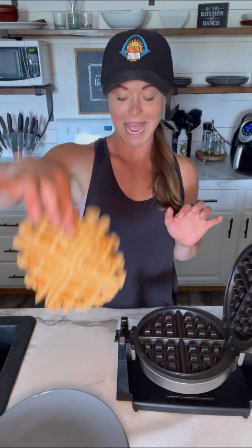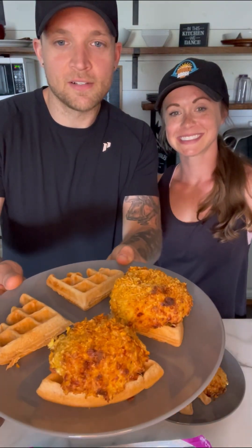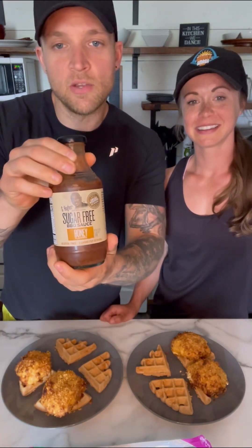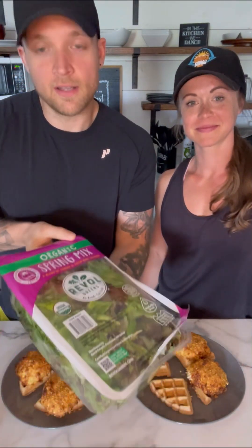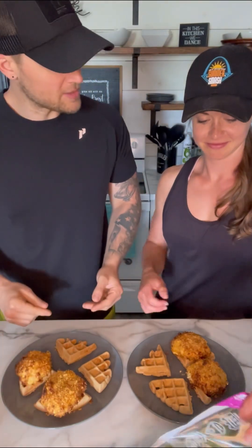And voila! We're back here, we got our final creations — that's what the patties look like, just thick boys. We're ready to get stacked with some of our favorite Bee Hughes barbecue sauce, the honey one, and also with our spring organic mix we get from Costco as well. Go ahead and start building.